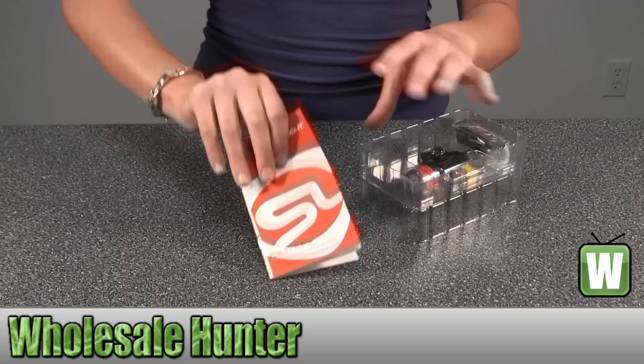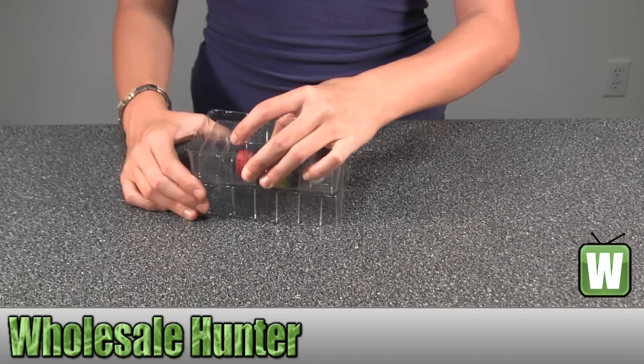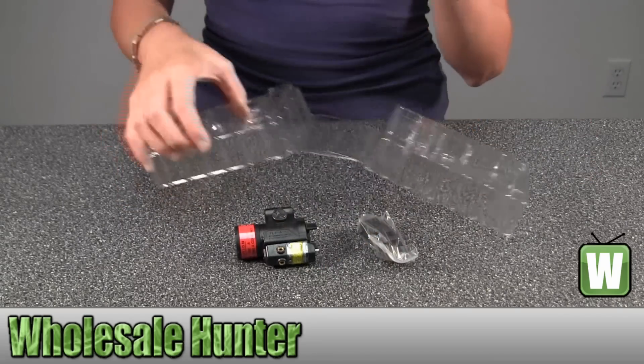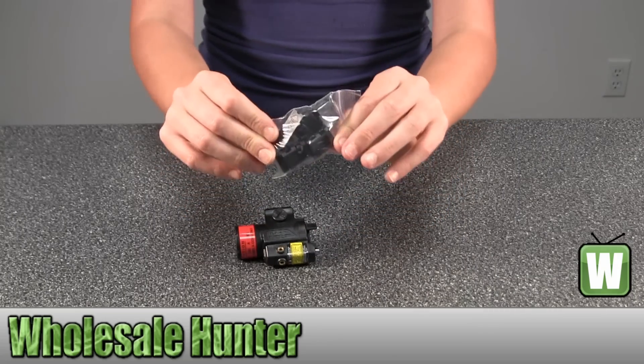Here you have your operating instructions. Here you have the little tools that come with it — little additives.